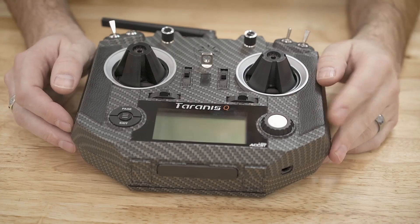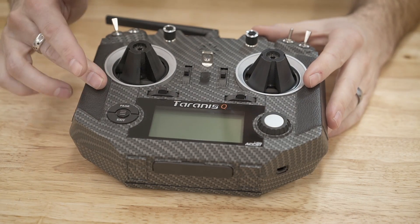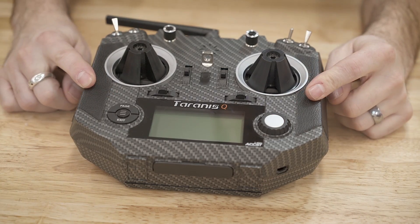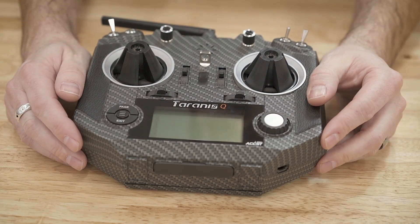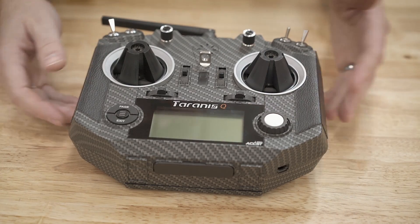Just a couple quick notes before we get started. This tutorial is going to be pretty specific to the Tyrannus QX7 and the QX7S. It should be pretty similar for the Q9 and other Tyrannus models, but just take that into consideration. However, this is one of the most popular radios being used right now.